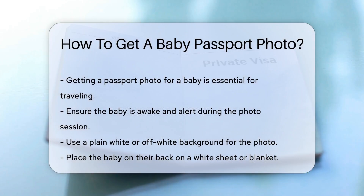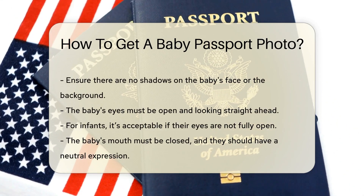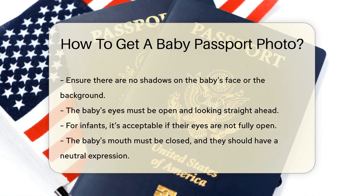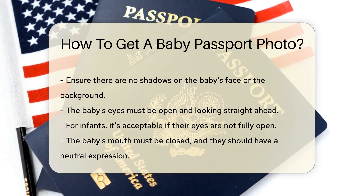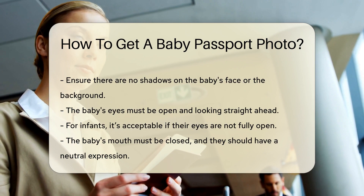Place the baby on their back on a white sheet or blanket. Ensure there are no shadows on the baby's face or the background. The baby's eyes must be open and looking straight ahead, and for infants, it's acceptable if their eyes are not fully open.